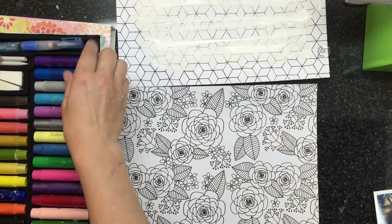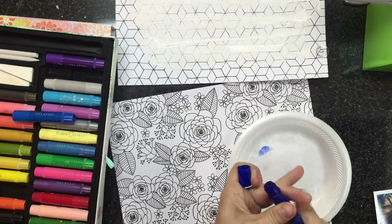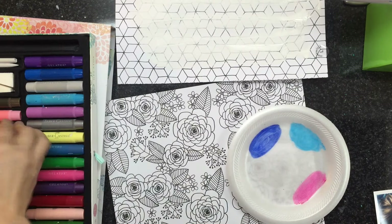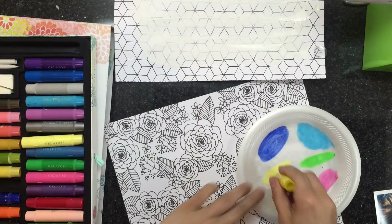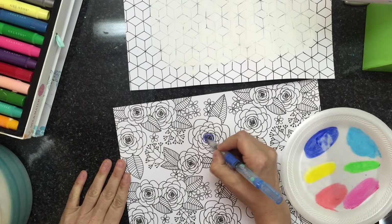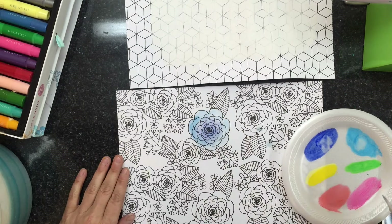While it's drying, I'm going to take another piece of paper from the Hall Pass collection — this beautiful one I believe is called Roses — and I'm taking my gelatos out. I haven't used these gelatos in a long time, so I'm kind of excited. I'm taking a few colors: mostly blues, then a coral and a pink, and a lime green and a yellow. Whenever I do leaves, I always mix in a little yellow with the green — it gives a highlight color to the leaves rather than a flat green, adding a nice dimension.